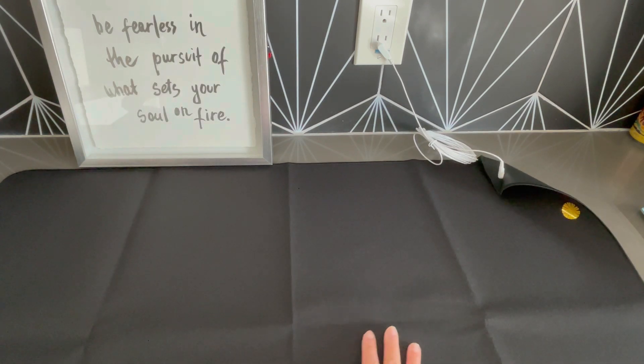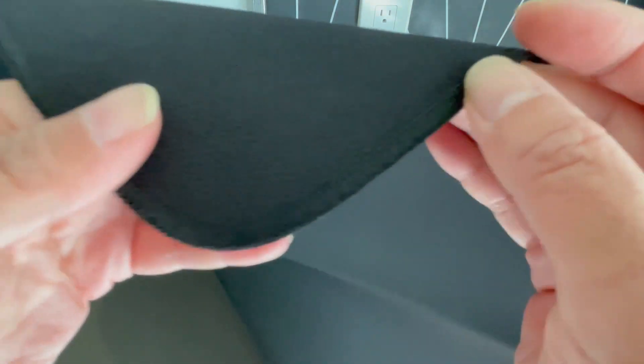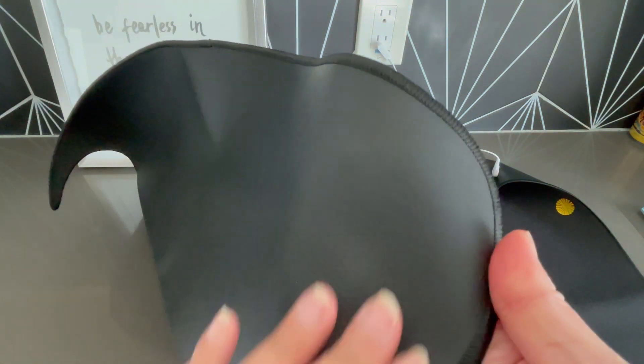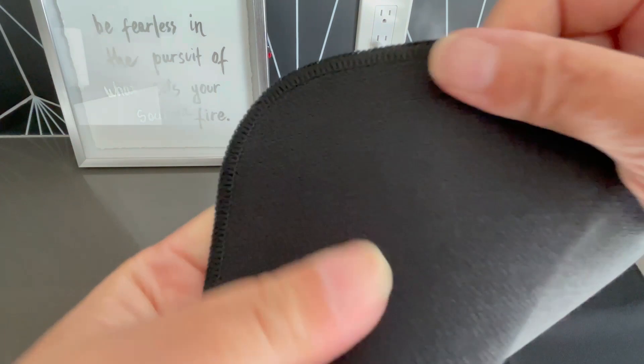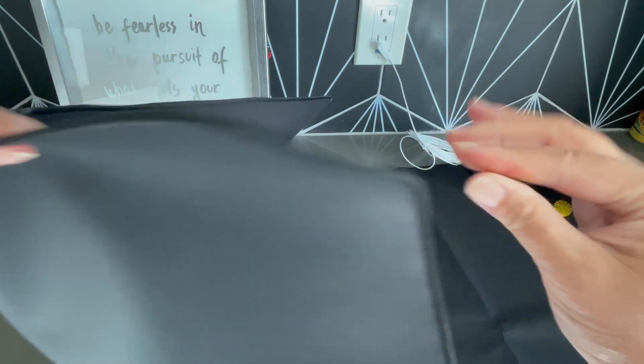Just a little review of the actual mat. It is trimmed really well. The back side is a plastic, and then the front side is more of a fabric. And you can see it is super, super thin.